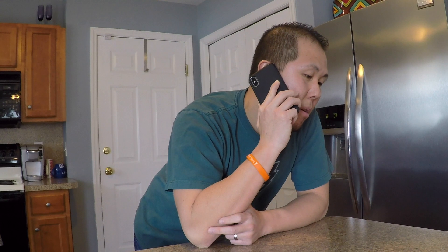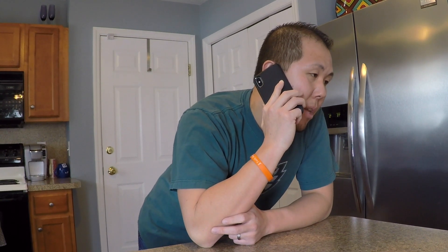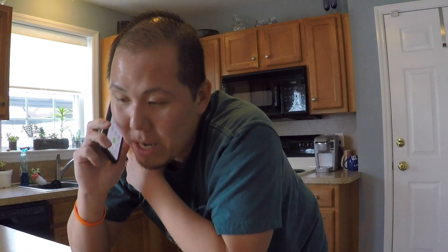Can I place an order for carry out? Can I get your large cheese pizza special? And can you not cut that? Can you do that? You sure? I'll see you in 20 minutes. Bye!